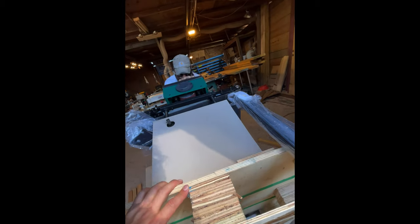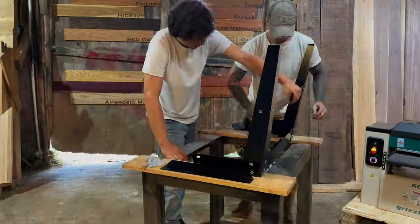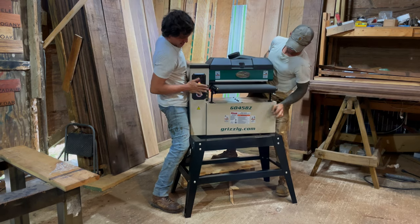We purchased this unit through Amazon, and it took four weeks to arrive. Assembly is straightforward — bolt together the base, then put the sander on top.